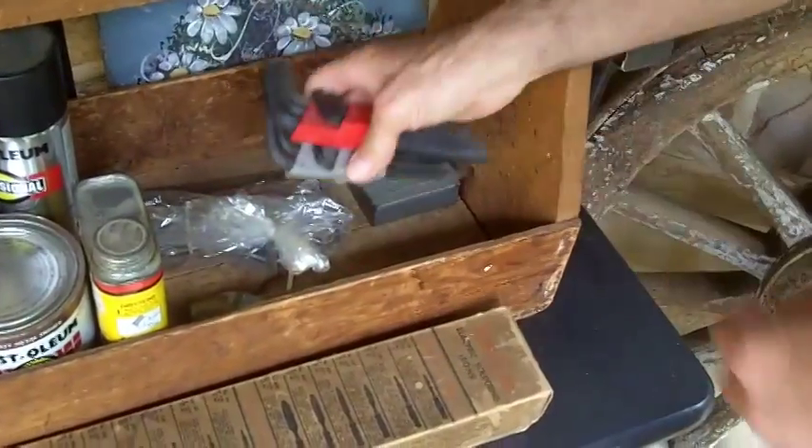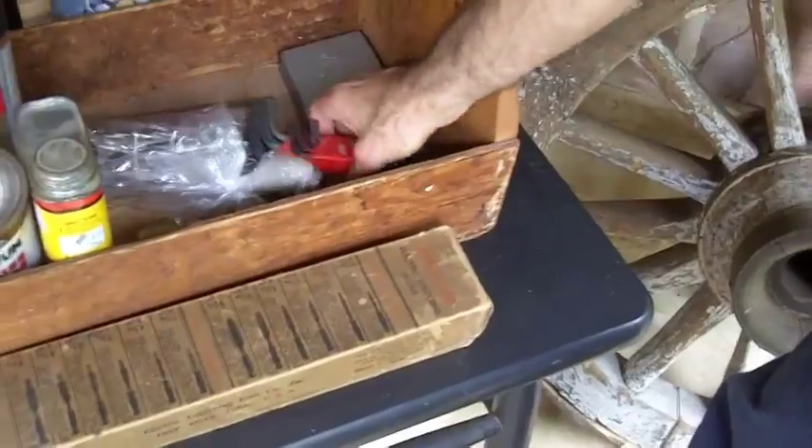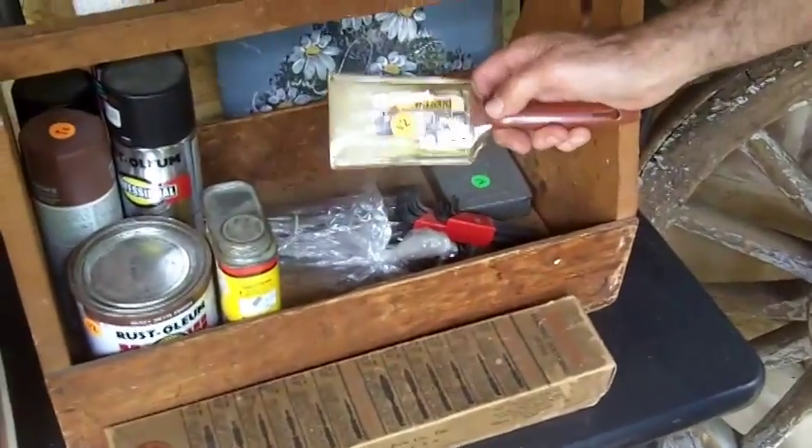These are Leslie's. Are those brand new? They're probably not brand new. How much were they? They were a dollar each. And then I bought a varnish brush, a paint brush, for two dollars.